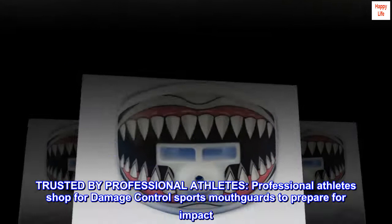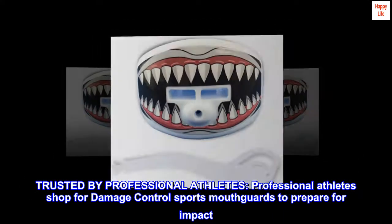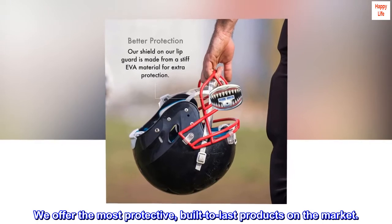Trusted by professional athletes. Professional athletes shop for Damage Control Sports mouth guards to prepare for impact. We offer the most protective, built-to-last products on the market.